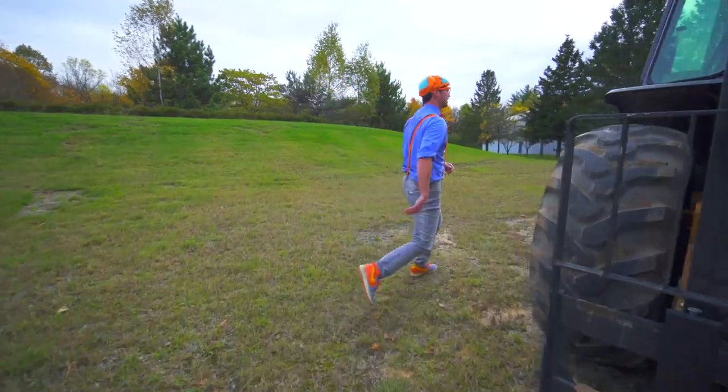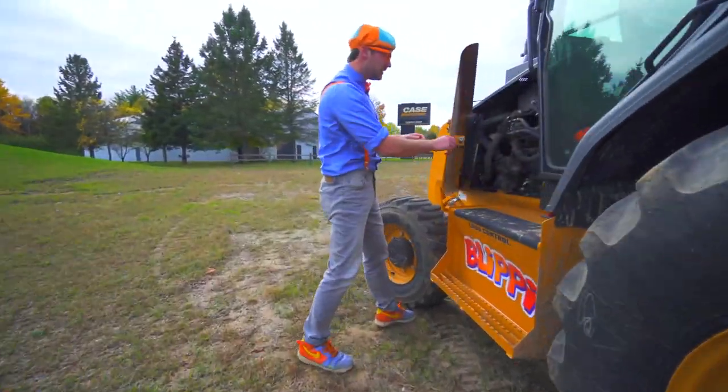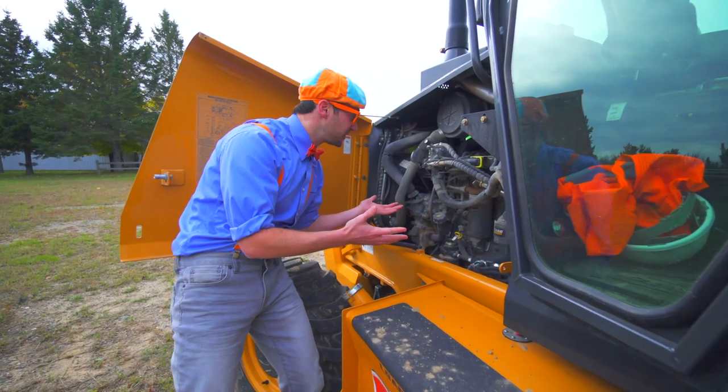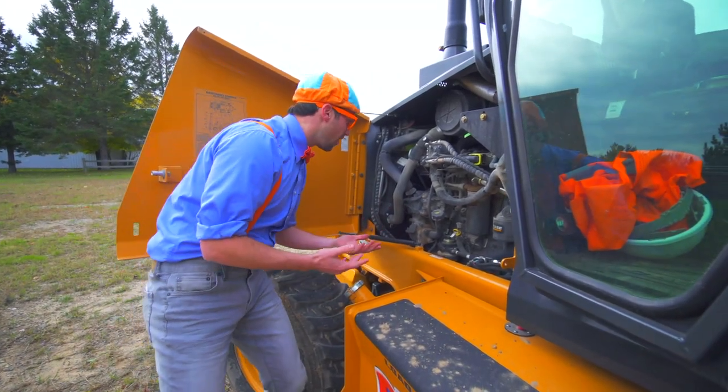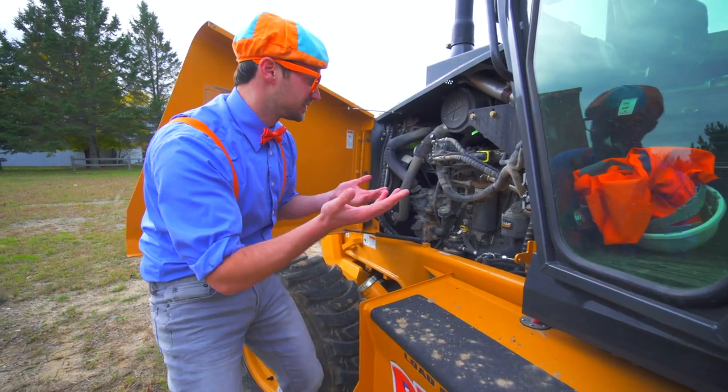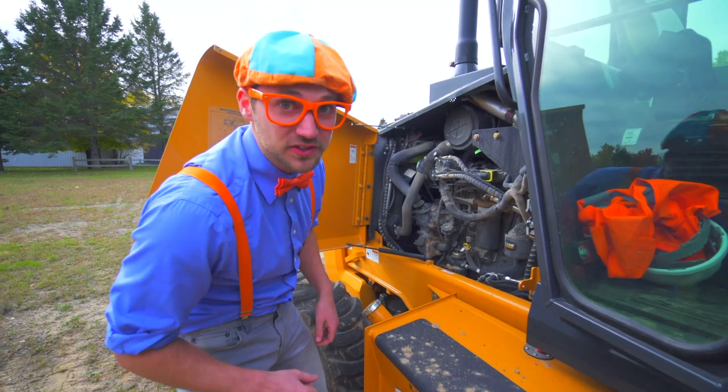Let's go check the oil. This is the engine of the forklift. There are so many cool things in here that provide the power for the forklift. I think we should check the oil together.